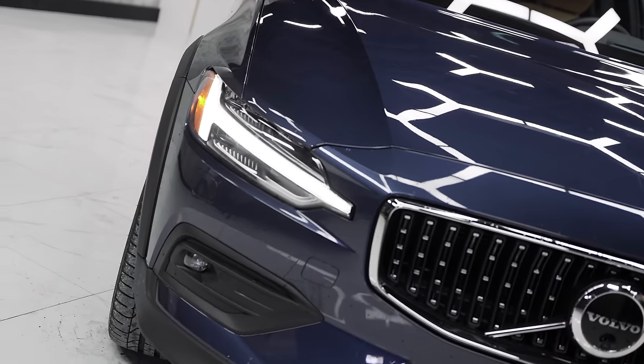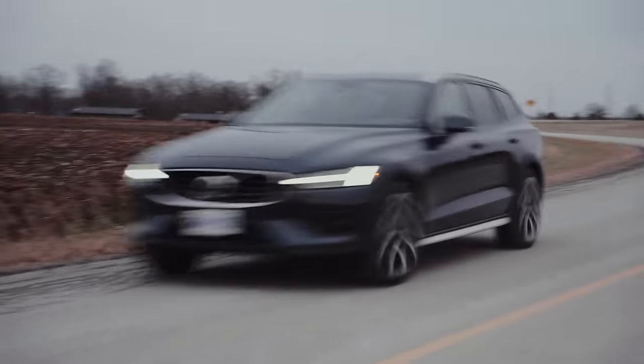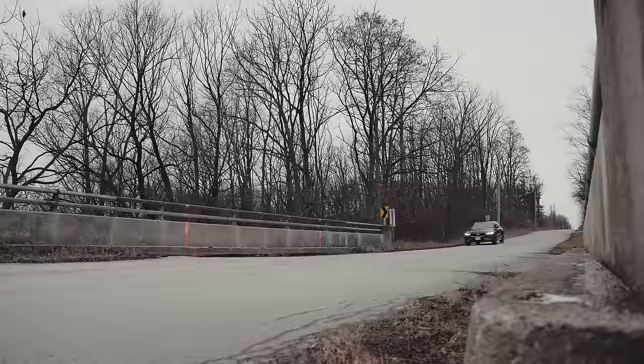Today we're going to talk about the front, the side, the back, the interior, we'll take it for a drive and tell you how much I hate the infotainment, but how much I enjoy the drive.